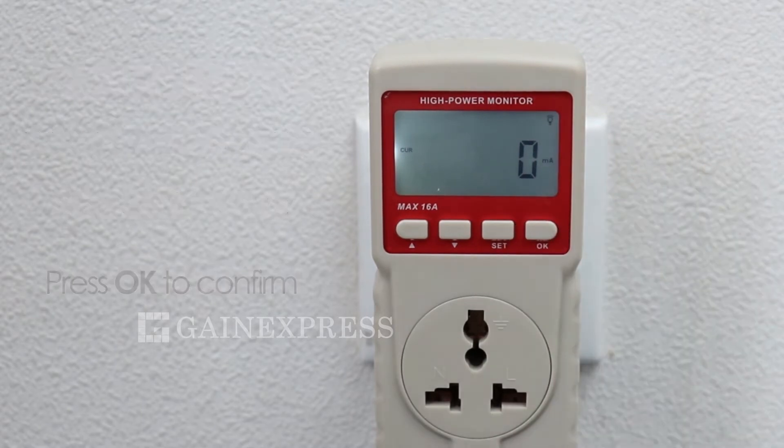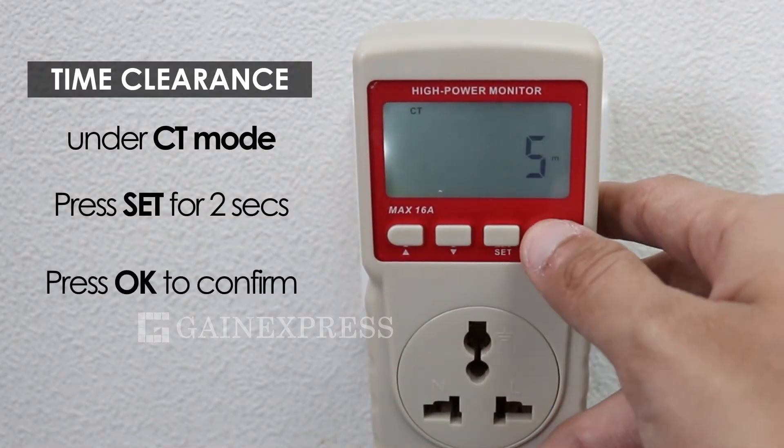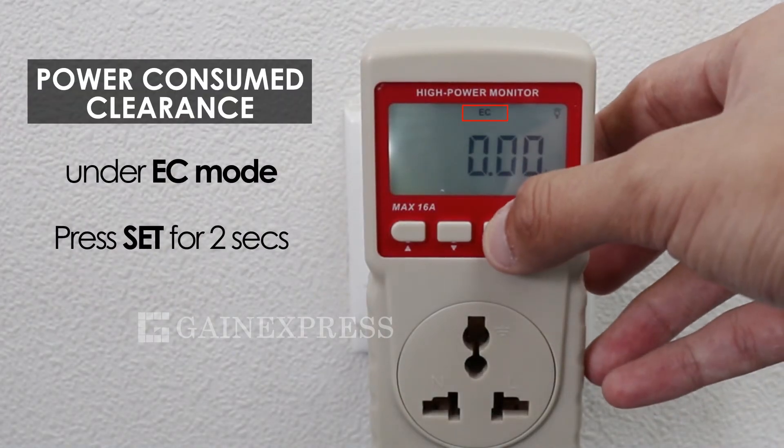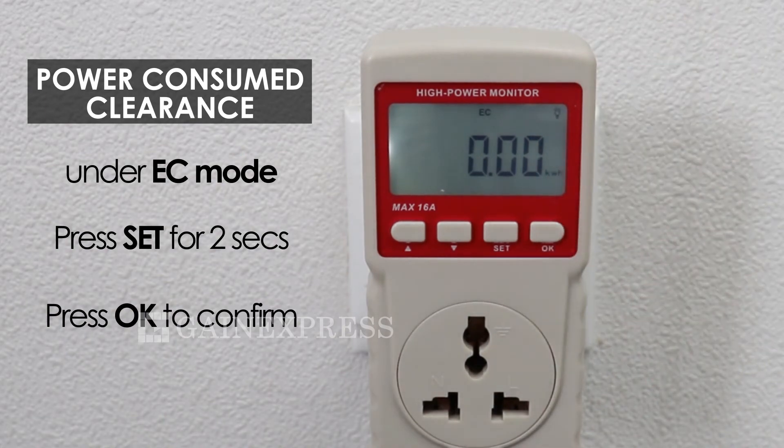Press OK to confirm. For time clearance under CT mode, press set for two seconds then press OK to confirm. For power consumed clearance under EC mode, press the set key for two seconds then press OK to confirm. For overload threshold setting, proceed to watt mode.